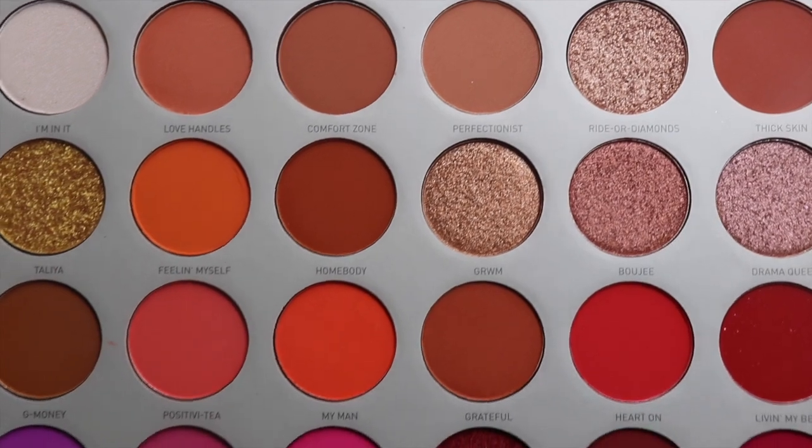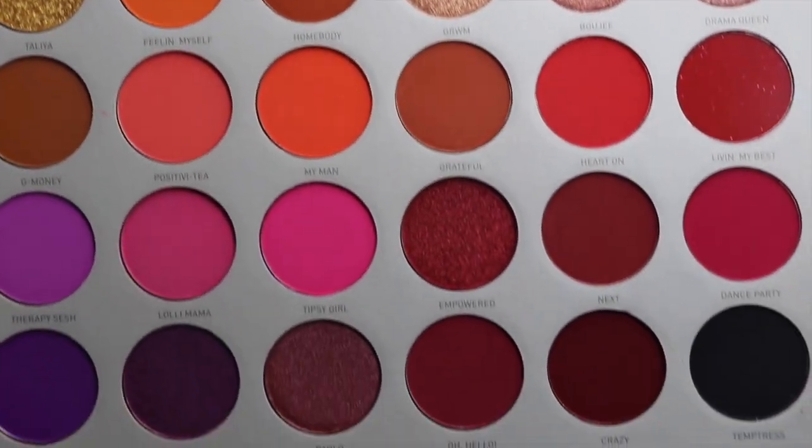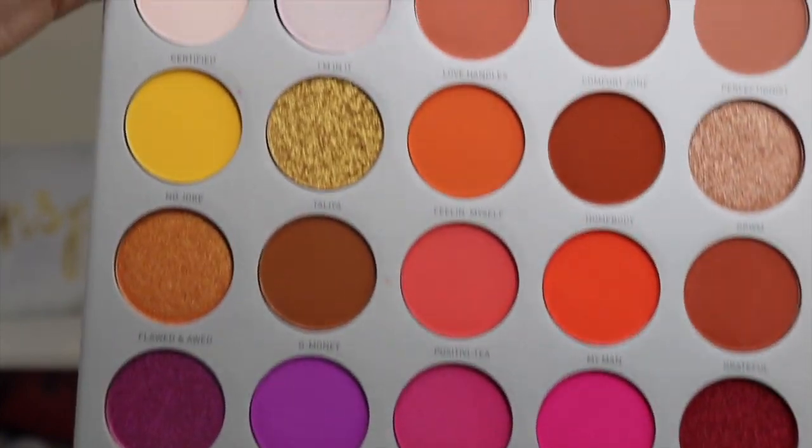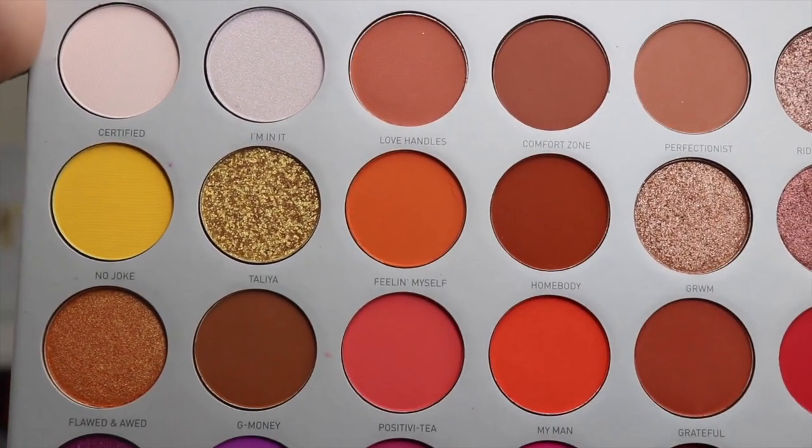This is the more colorful eyeshadow palette that she has. Look at all these shades — they're so pretty. I wanted to recreate one of Jaclyn's looks that she did for the little photo shoot. The shadows are so pigmented, so creamy. If you guys are interested and want to see how I achieve this look, just keep watching.